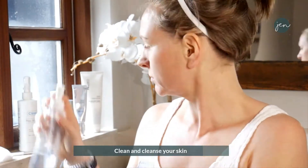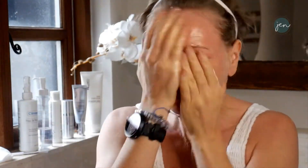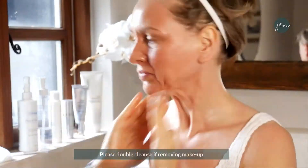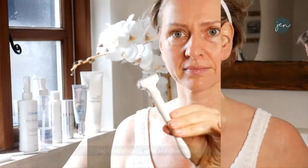Then clean and cleanse your skin — this is quite an important step. It's really important to get rid of any top layer of grime, so remove any makeup. I love to cleanse the skin with a cleansing oil, and you can also do a double cleansing for removing makeup, using dampened cloths to remove everything.